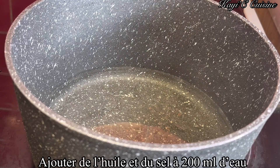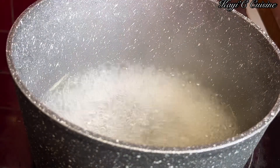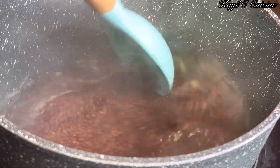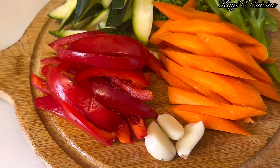Whilst my chicken legs were in the oven, I started cooking the quinoa. Bring the water to a boil, add a little bit of salt and oil. Once the water is boiled, add your quinoa and cover it up. Cook it for 10 to 12 minutes.